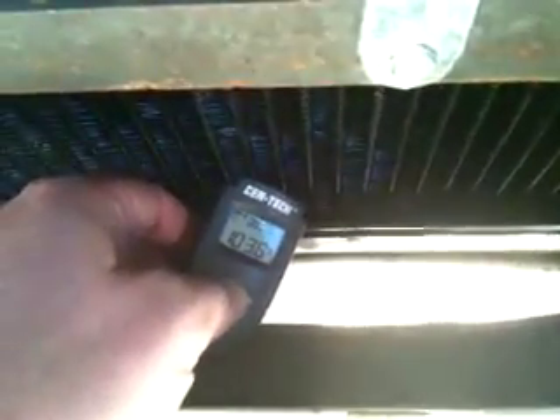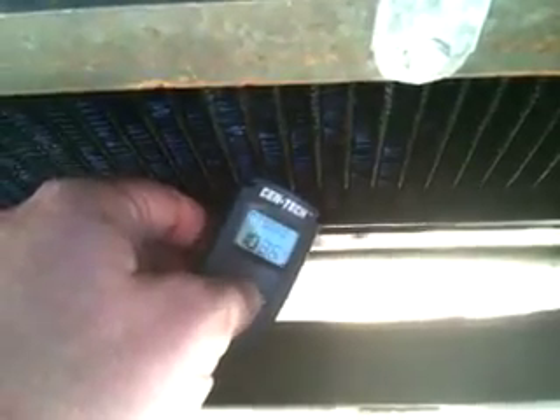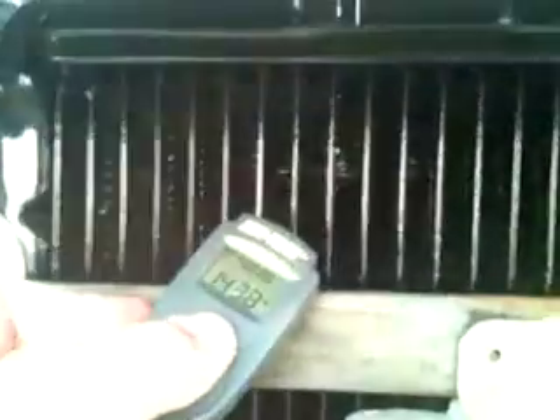Now I have the motor warmed up. Almost forgot to show — the fan probe is right around there at the bottom of the radiator. The radiator's warmed up a bit, though the bottom of the radiator is still pretty cool. Bottom of the radiator is reading 103 degrees.